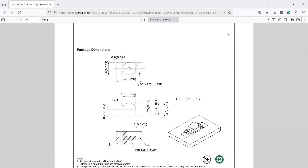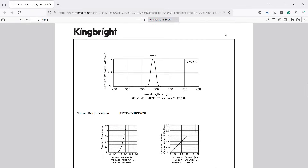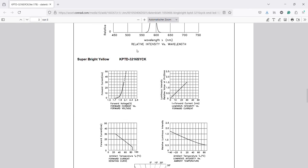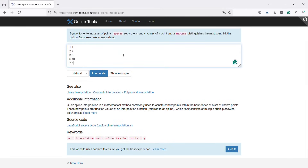LEDs emit almost monochromatic light and are now available in a wide range of wavelengths. So why not mount a bunch of discrete LEDs on a ring that is rotated to the required wavelengths by a stepper motor? How do we get a full absorbance spectrum if we only have a bunch of data points? The answer is interpolation.